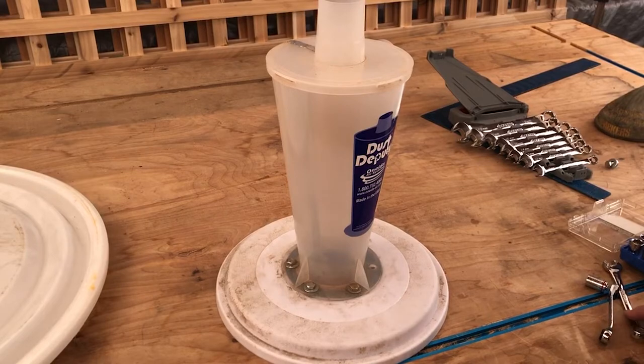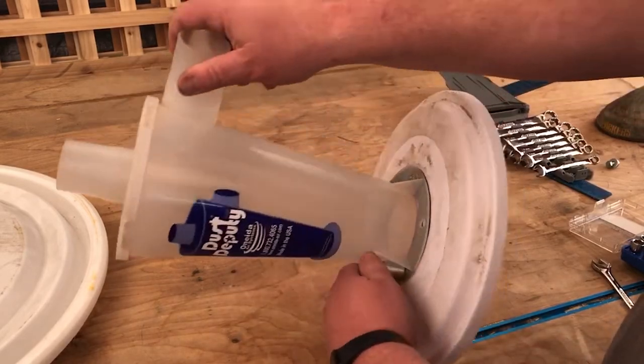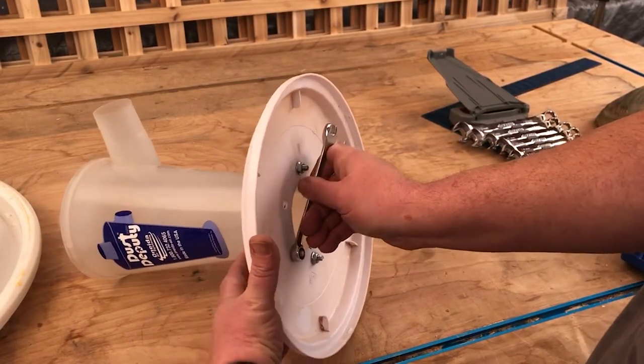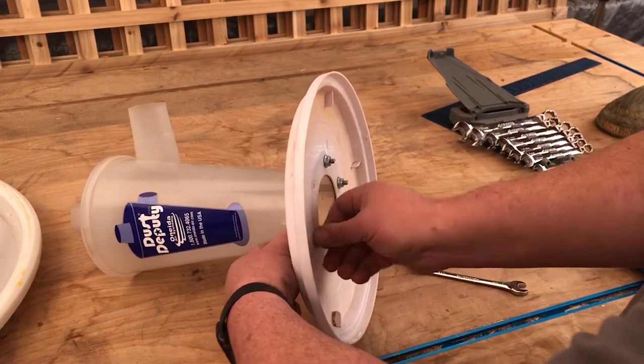The first thing I need to do is take the cyclone off of the existing lid for the 5-gallon bucket, and it's fairly simple. You just need two wrenches, or a ratchet and a wrench, to undo the bolts. You take all the bolts out, pull the gasket off, and that's that.